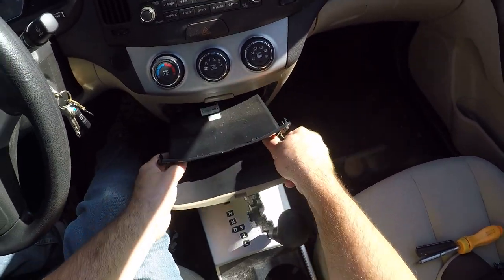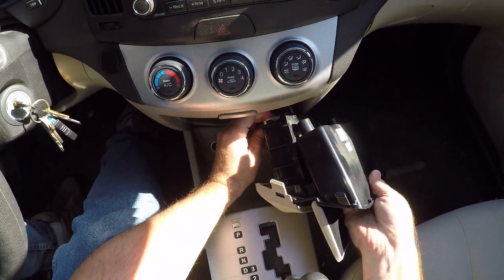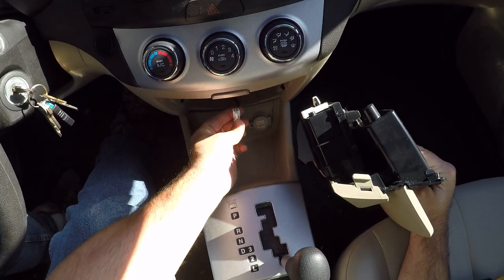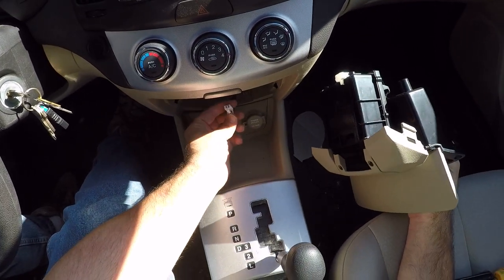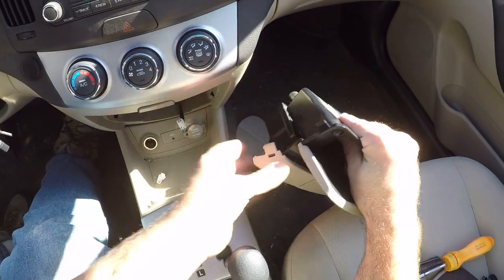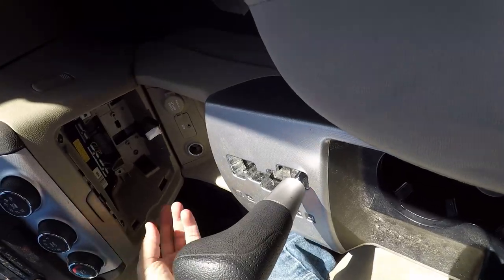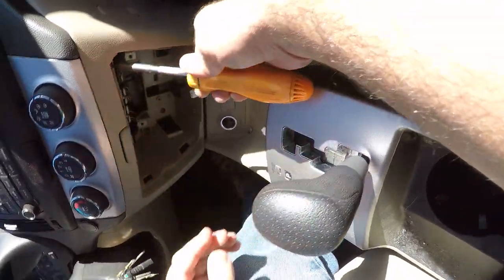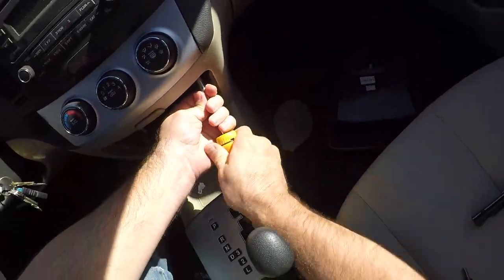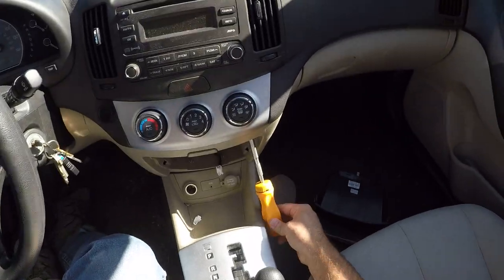That comes out. It was in there really, really tight the first time I took this apart. There's one plug back here that you press in on this piece. This is facing this way when it's all back together. You just kind of push towards the front of the car on that little tab and pull it straight down, and this pocket with the ashtray in it will come loose. That allows you to access these two Phillips screws — one on each side. These are a little tougher to get at with such a long screwdriver. A stubby screwdriver would be a better choice for this.